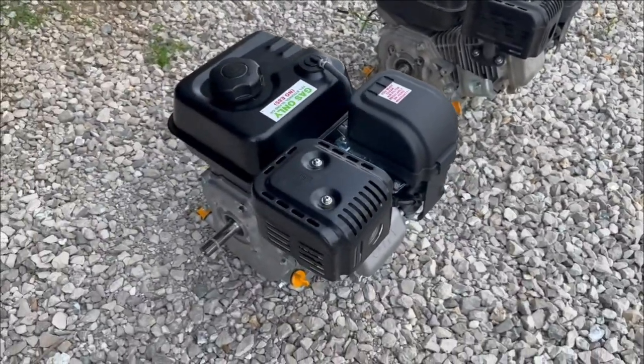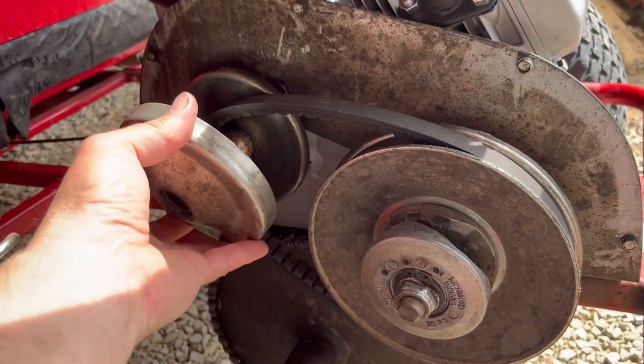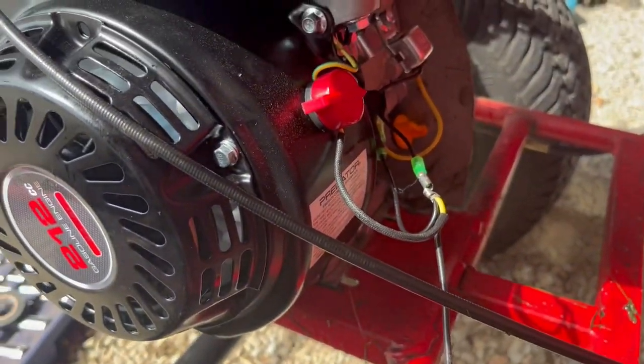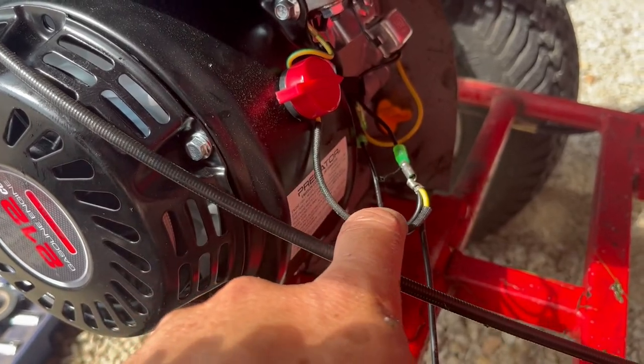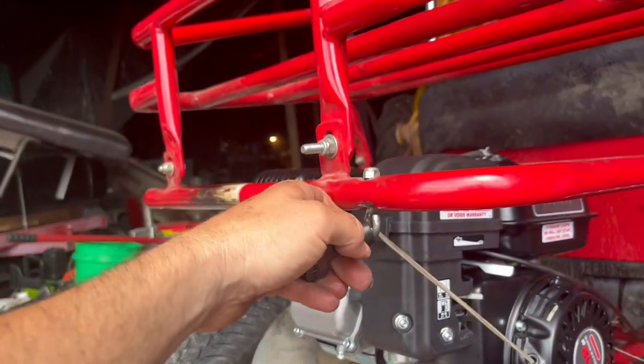We're going to have to slide the engine over and tip it sideways to get it out. Old and new engines. We'll bolt the engine back down. Torque converter back together. There's a wire that comes from the kill switch on the go-kart and comes all the way back here, and we're going to hook it to the same wire that comes off this kill switch right there. New pull string comes back and attaches right in there.